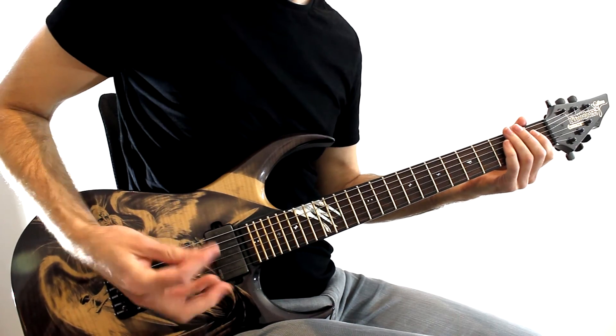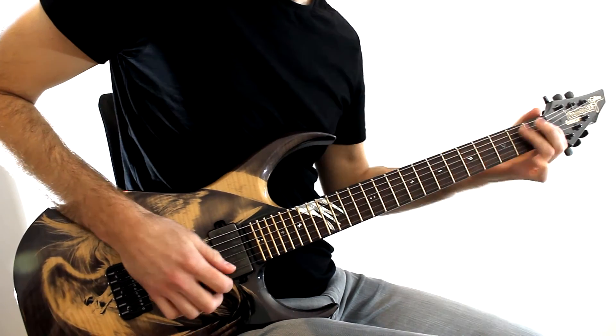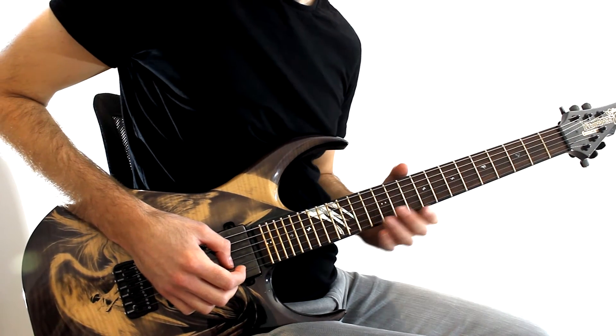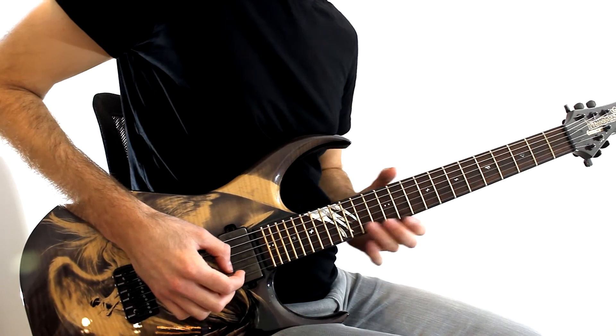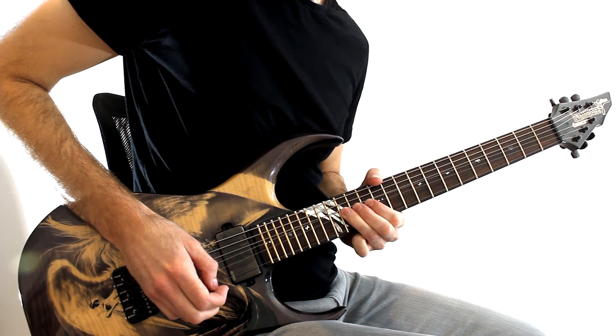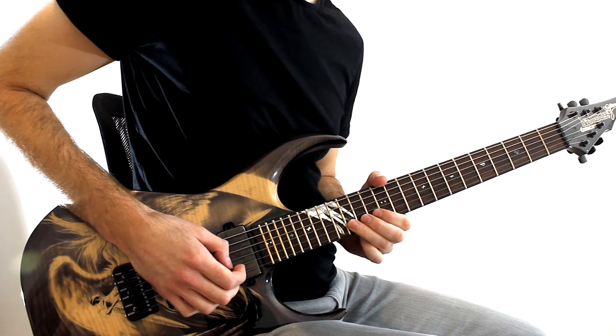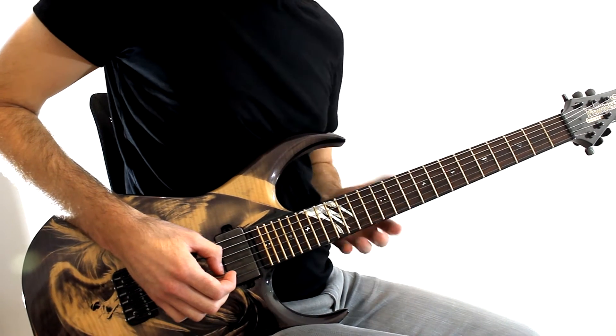Get that expression across when you're playing a bend — really dig in. Not only are you going to sound better, but you can add so much emotion and passion with a single bend. Let's just look at a bend with no vibrato. It's pretty clinical and bland. You can add so much character to a bend just by adding vibrato.